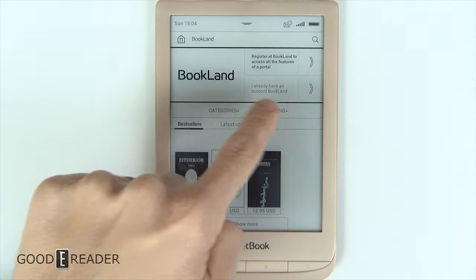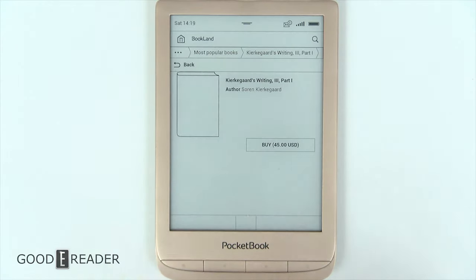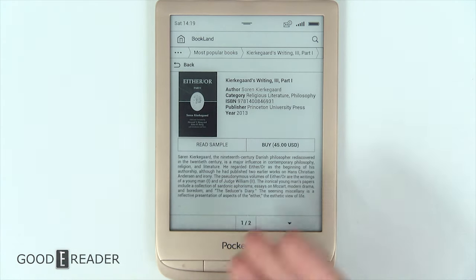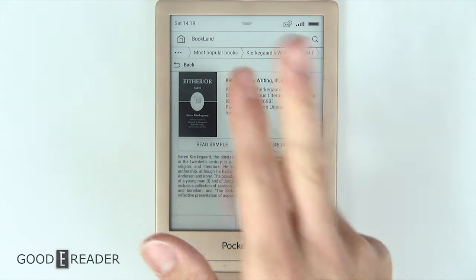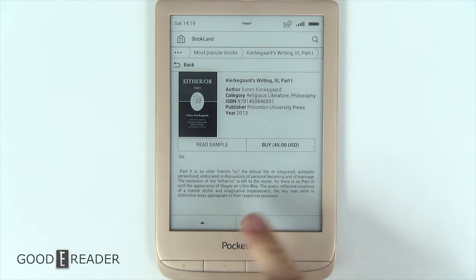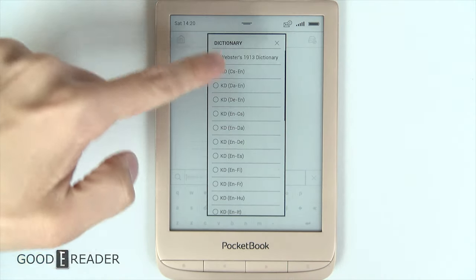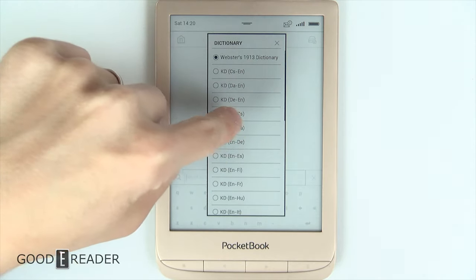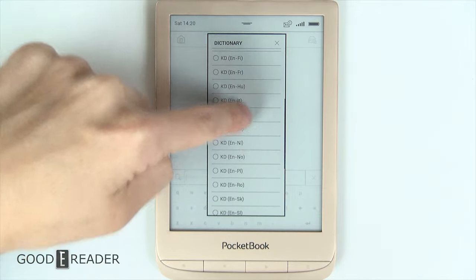Bookland shows bestsellers, categories, and you can search by language — English, French, Russian, and more. Prices vary quite a bit; some books are $45 and others are as low as $0.25. A book listing shows a synopsis, with options to read a sample or buy. Reading a sample saves it to your home screen so you can read roughly the first seven pages. Pocketbook is a very international-friendly company with many pre-loaded dictionaries — Danish to English, German to English, English to Polish, English to Romanian, and many more.